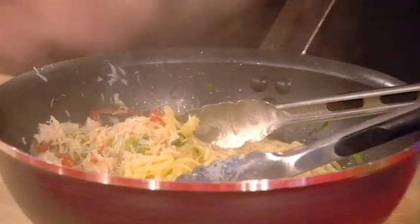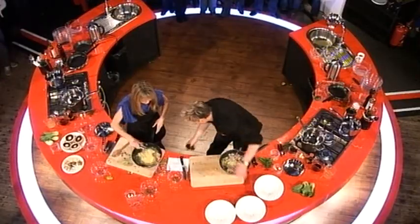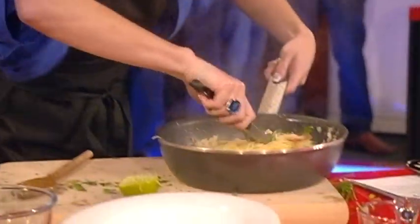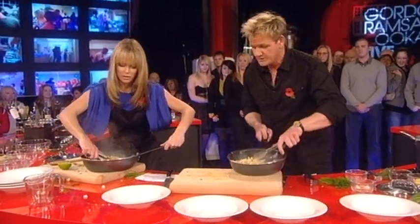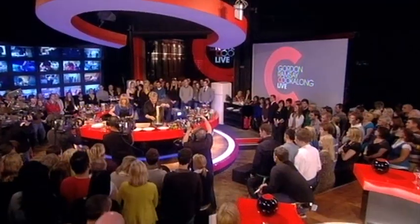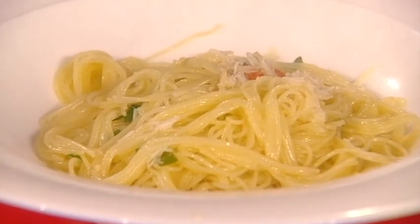I don't want the crab to come back alive — that would be revolting! Now, bowls out. It smells amazing! Right, in some bowls here. I just need to toss it a bit. Mix up the crab and the angel hair pasta, and then take your pan to your bowl. Get a really nice portion of the angel hair pasta over.